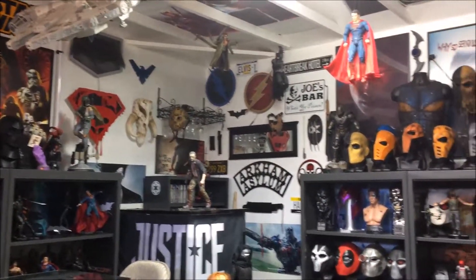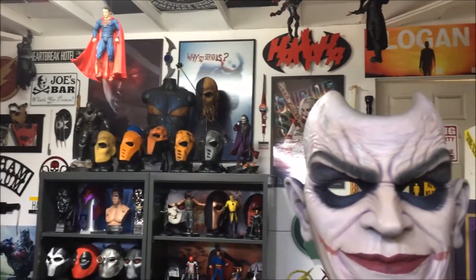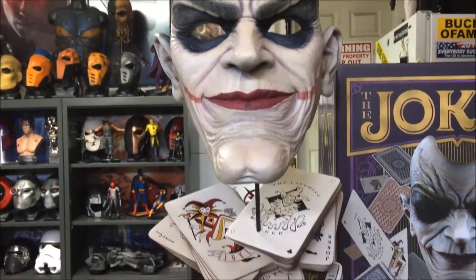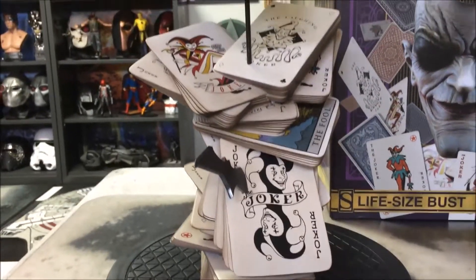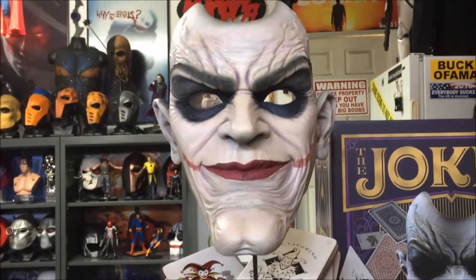Hey guys, welcome back to the cave. I got a new item that I just unboxed. Check it out from Sideshow Collectibles. It's the Joker Face of Insanity Life-Size Bust. Just released — limited edition to a thousand pieces, and mine is number 23.